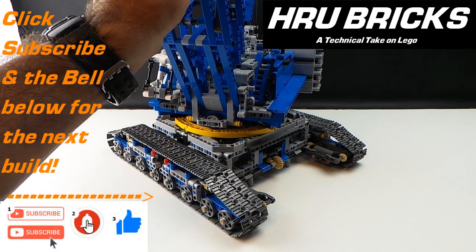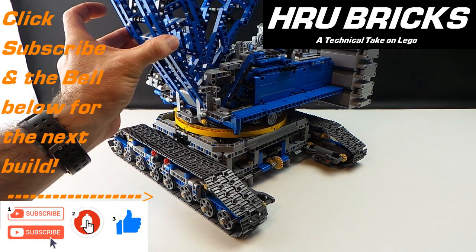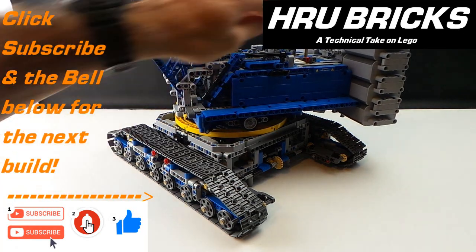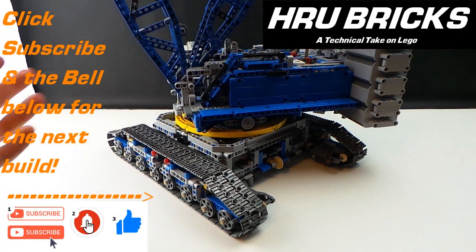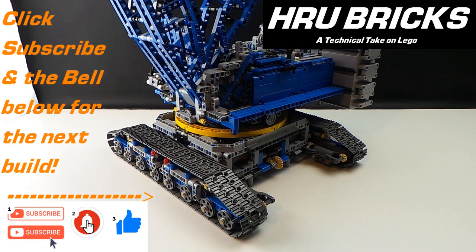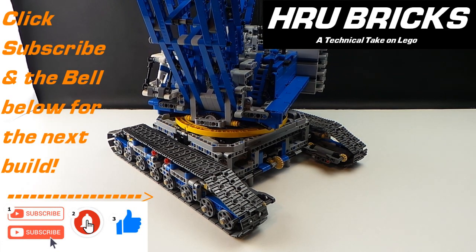It'll be V4 of an actual crane that I'm building and designing, and it's going to have an extra jib and boom on it. I'll also be distributing those files, so make sure you subscribe and hit the bell and you'll be able to get those in your inbox. Thanks for watching — I'm Henry of HRU Bricks. Time to get building.